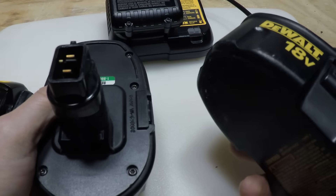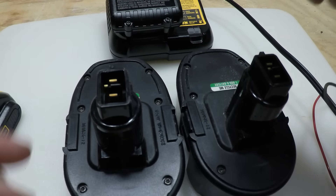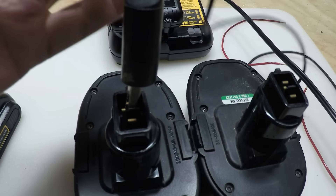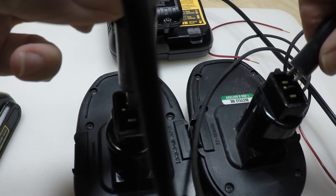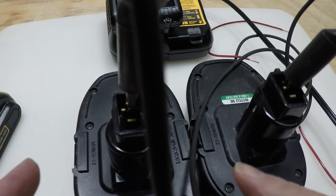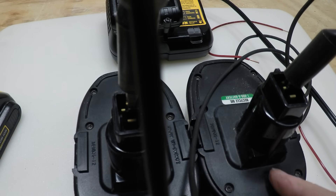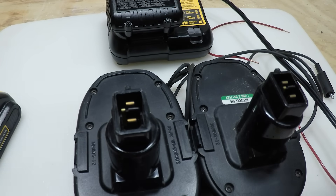Now if you have these older style batteries — these are 18-volt, different than the newer ones — all you'll need to do is bridge the gap between the two terminals. You're going to clamp the terminals together, and then the other two, until you start to equalize the amount of charge between both. So let's say this one is fully charged and the dead one isn't charging — you leave it in for just a little bit, and some charge will transfer from the good one to the dead one. They'll start to balance out, and then you can take the dead one and put it in your charger and continue from there.